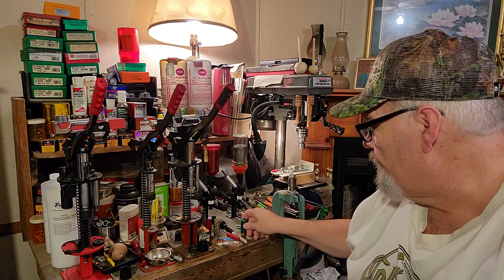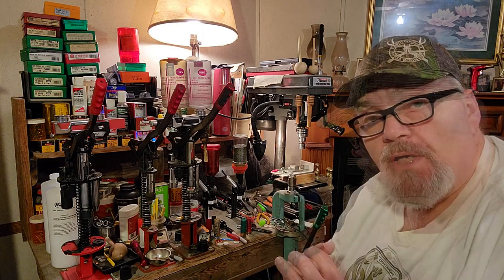In the next segment we'll load up some of the double-cavity mold loads that we put together at the very beginning. Y'all take care — this is Wade Rush, host of the Bro Outdoors Channel, and we will see y'all on the next one. Bye-bye.